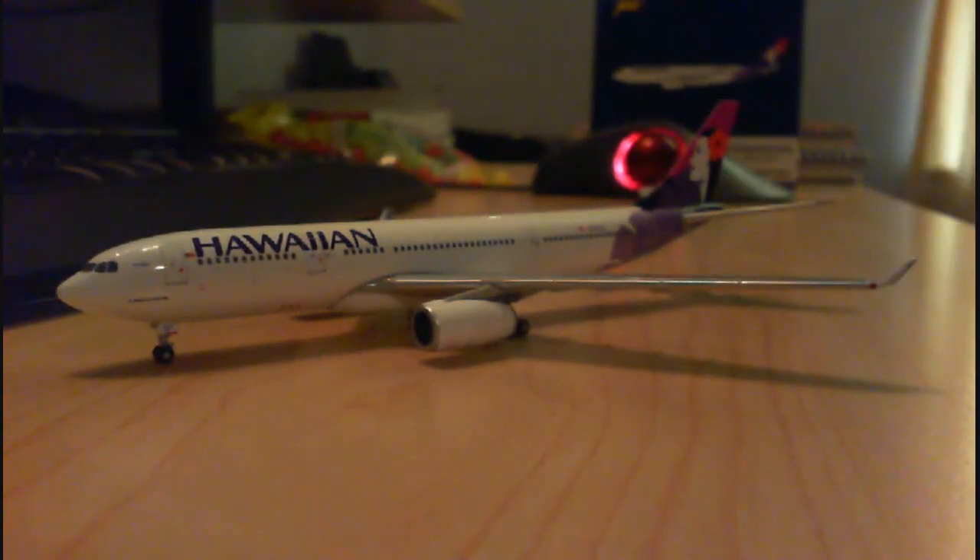There's my review of this Hawaiian Airlines A330 by Gemini Jets. Hope you guys enjoyed, thanks for watching. I'll see you soon hopefully, just take care and talk to you later.